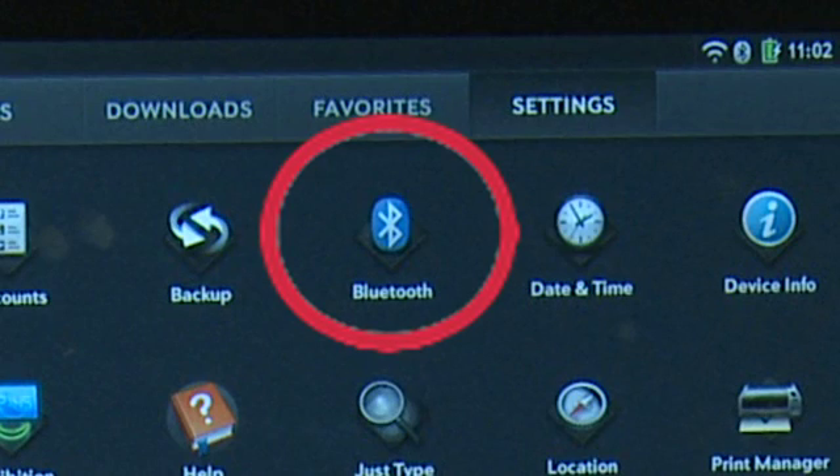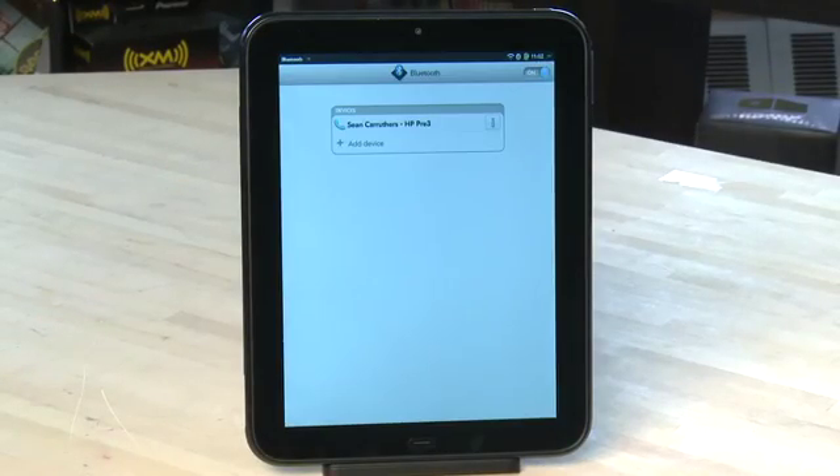Next up, we have the Bluetooth menu. This allows you to set up your Bluetooth devices. You can check out our other episode on Bluetooth to find out how this works.